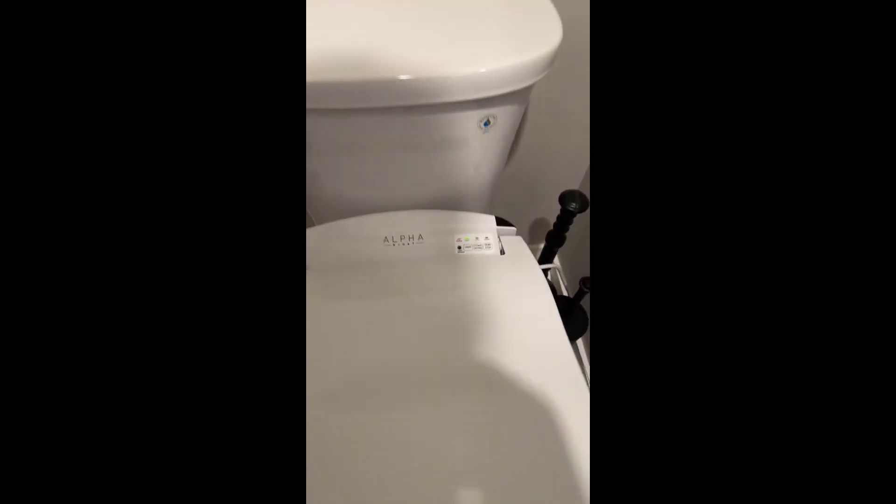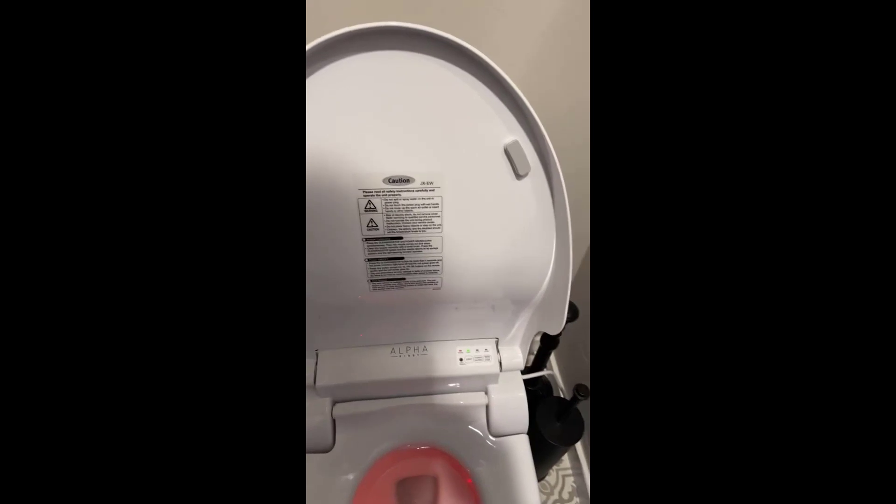It's very clean, and it is also a soft-close bidet. All the functions work quite well. The seat, as I'm touching it right here, is warm, and the water comes out warm as you can see.